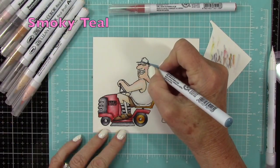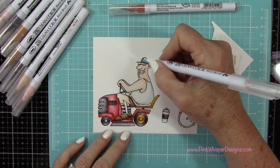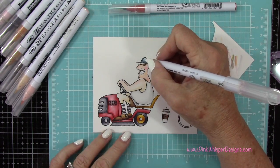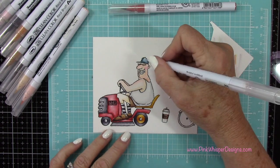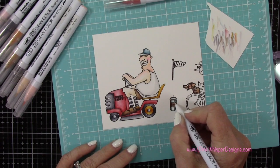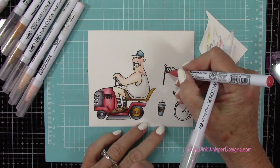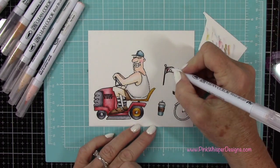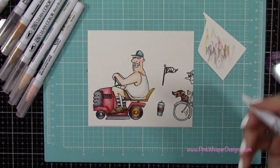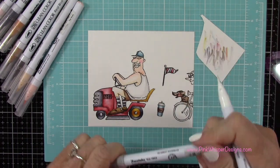So now I'll switch to another one of the brand new colors — this is called Smoky Teal. You can see it has kind of a muted tone to it. A lot of these colors are really elegant and kind of muted, they're not super bright, which is what I really like about them. There are a couple purples in there that are just really elegant looking. I'm going to use that Smoky Teal on the cup and I'll also use it on the flag. Then I'm going back to that deep vermilion to do the stripes on the flag along with the Smoky Teal.